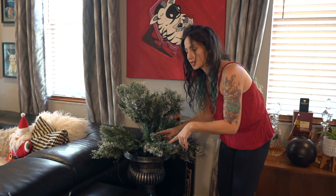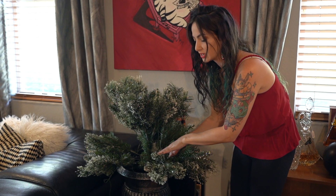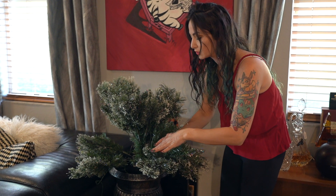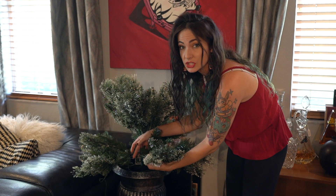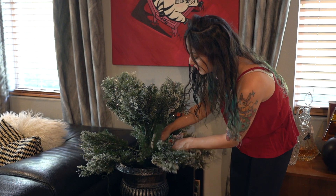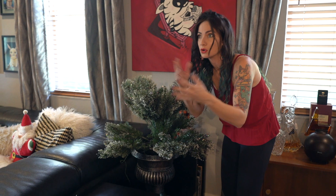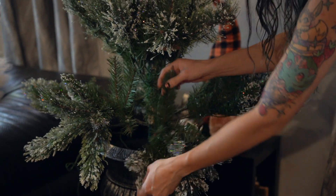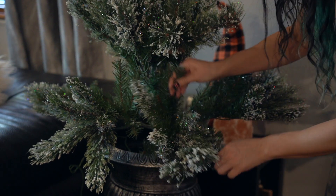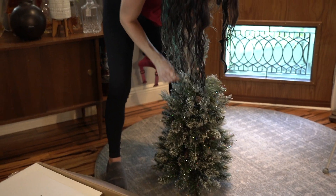One tip I'd like to suggest: whenever you are setting up your tree, put each individual section in by itself, and after you insert the first section, spread all of the branches. It makes a big difference because you don't see holy spots and it's easier to put ornaments on when all the branches are already spread. I go around and spread, then put the next section in and spread those, and the next section and spread those.